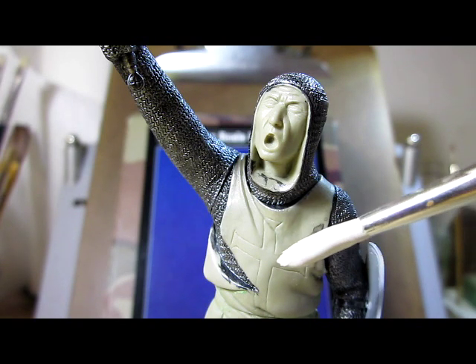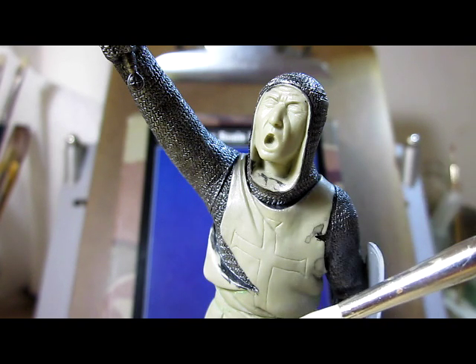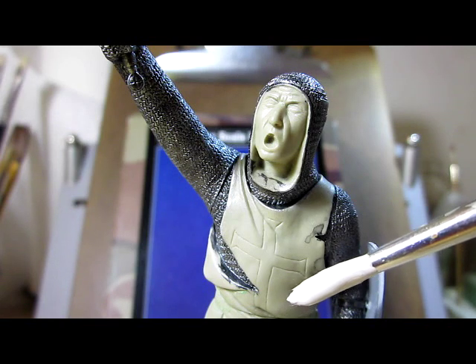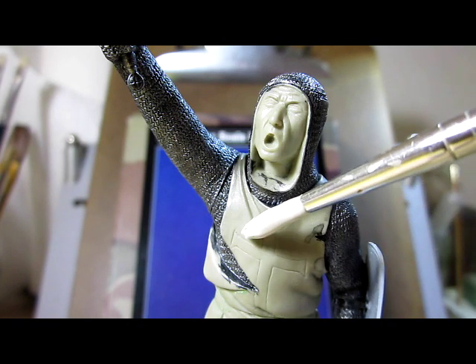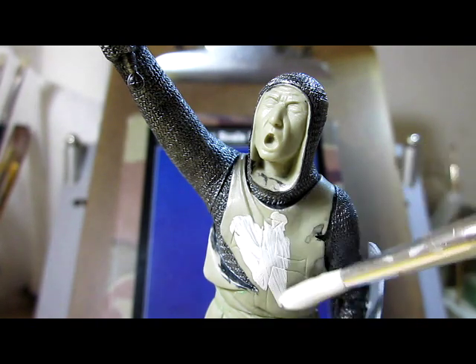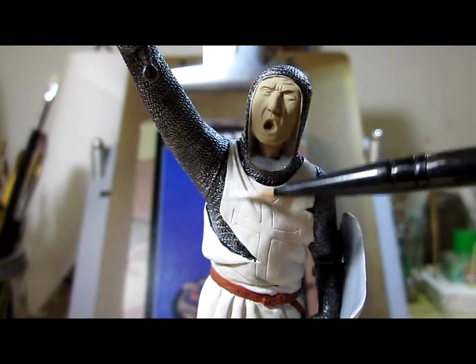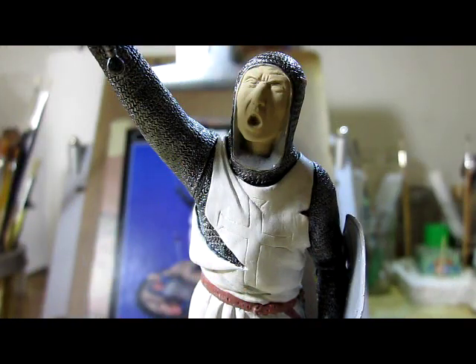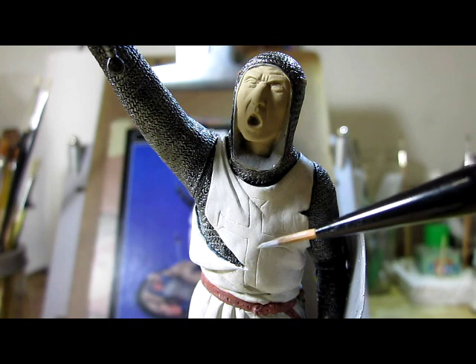The tunic itself is supposed to be pure white but there's a problem. If I paint the entire tunic pure white, that means I cannot use highlights, because the brightest color for highlights on clothes can be pure white. So I have to paint the entire tunic with a darker white — an off-white. I'm going to paint the highlights now. I just finished painting the white highlight. The white highlights are there — they're very subtle but they're there.